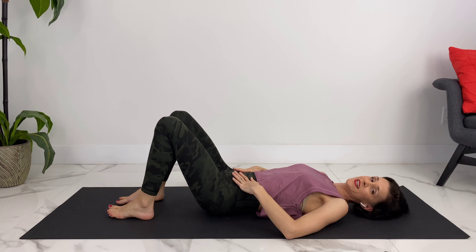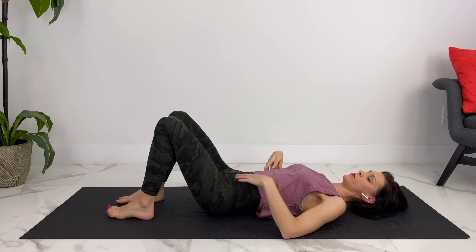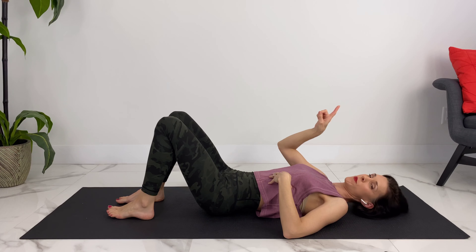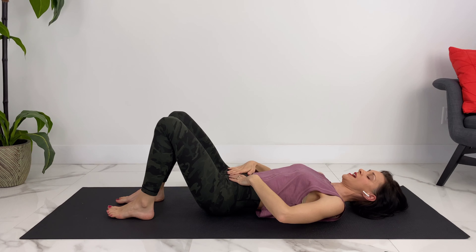While you are engaging your core, you want to make sure that you continue to breathe, and we want to do diaphragmatic breathing. I'm also going to link to a video on how to do proper diaphragmatic breathing so that we can keep our core engaged.